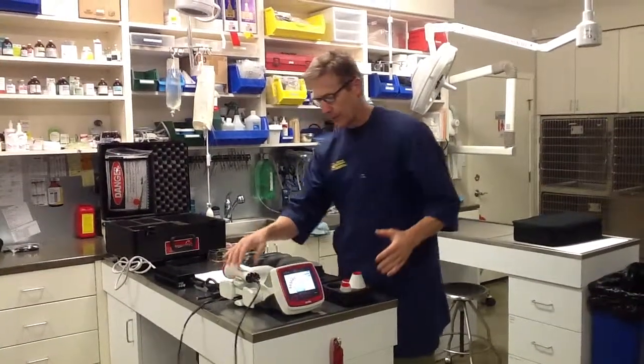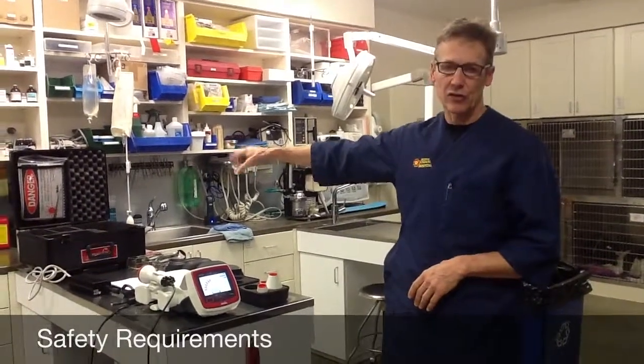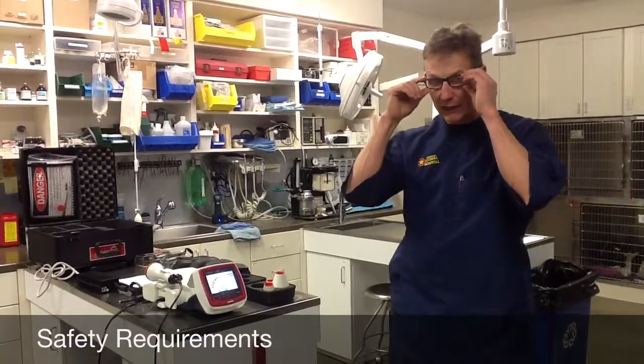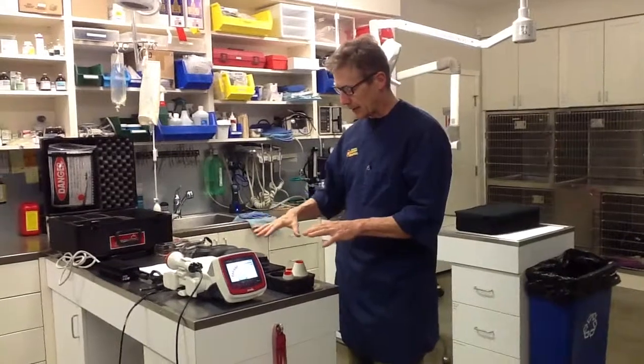Let's talk a little bit about safety — probably one of the most important things. There are two main requirements. One is that you have your danger laser-in-use sign posted. Two is that you have protective eyewear on people and animals within a four-to-five foot radius of the animal being treated. Also, if you're on reflective surfaces like a stainless steel table, cover it with a towel or blanket so the light doesn't bounce back at you. Remember that the two therapeutic wavelengths that can cause eye damage are invisible — the aiming beam is there to warn you where the light is going.